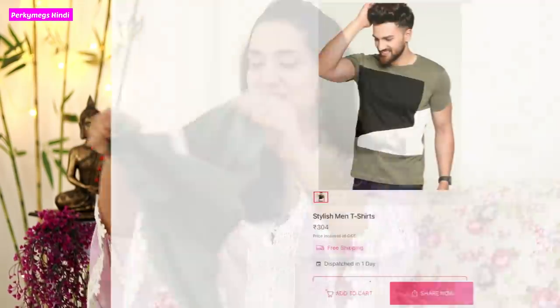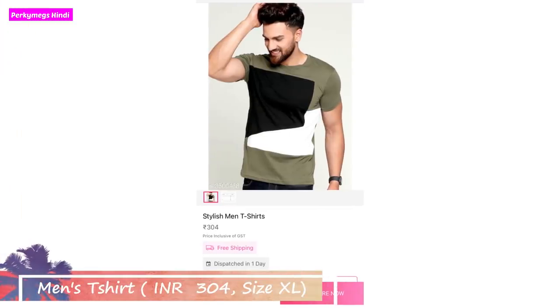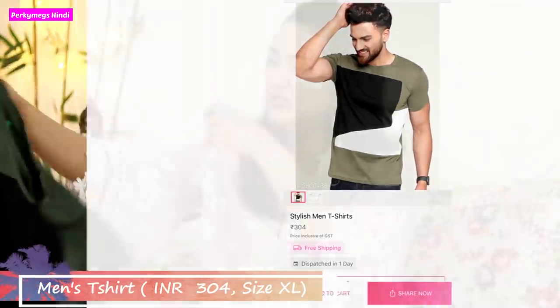So guys, this was my shopping for summer. Now let me show you what I have bought for my husband. The first one is a summer t-shirt for my husband - the quality I absolutely loved. I got it in Double XL. If you are buying for your husband or father, size up a little.